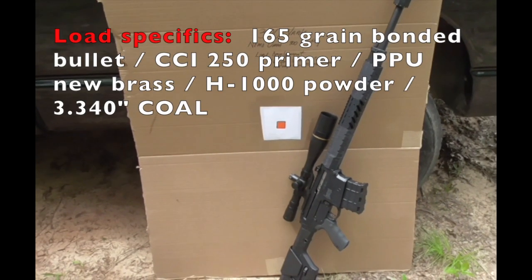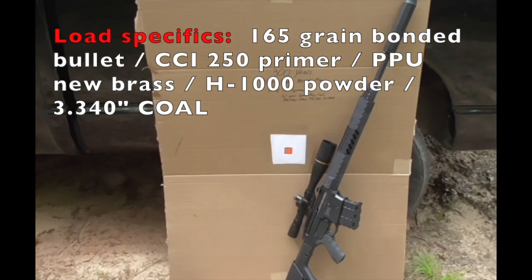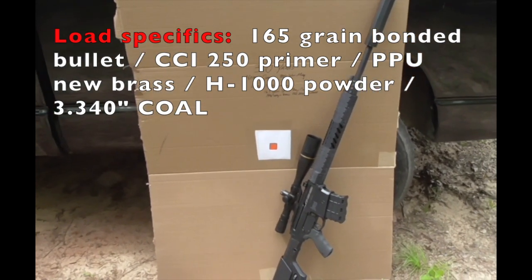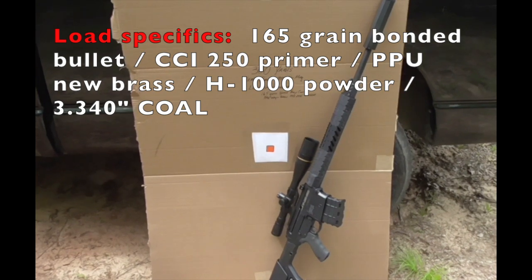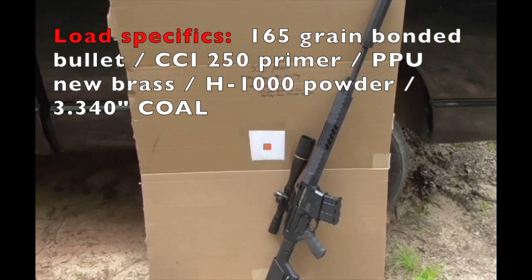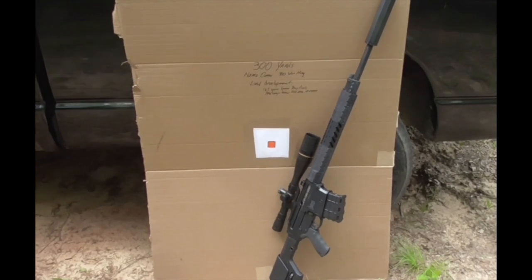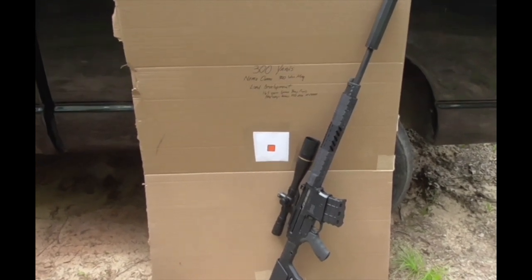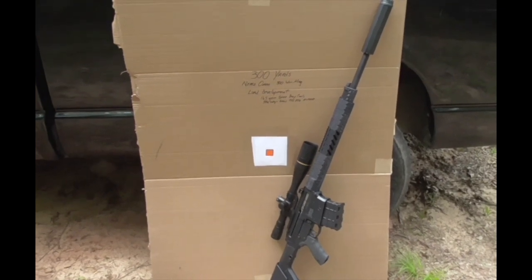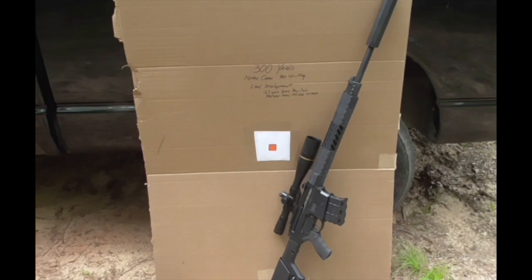The round I'm developing today is a 165 grain soft point bonded bullet using H1000 powder. Both the bullet and powder are new to me in 300 Win Mag, so hopefully some learning occurs today and I shoot well enough to at least utilize a shot group ladder. I'll give you some updates as we get started.